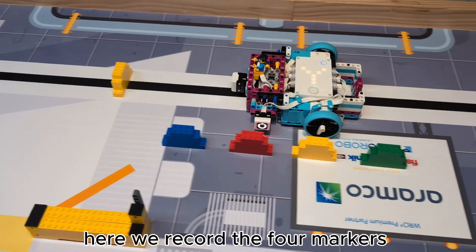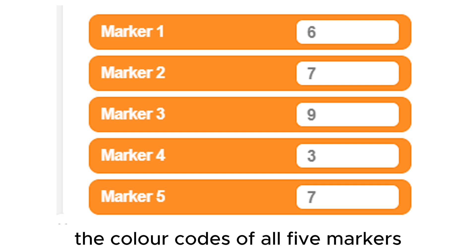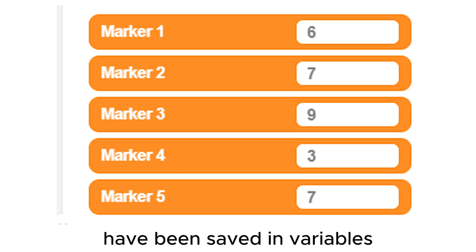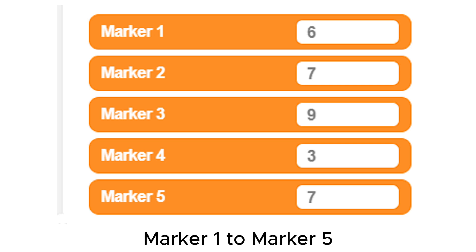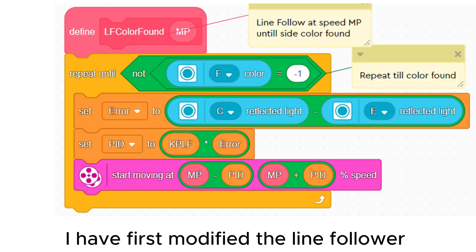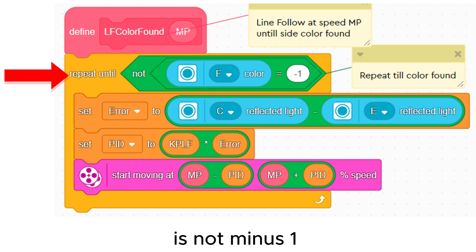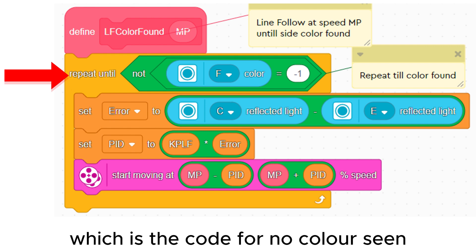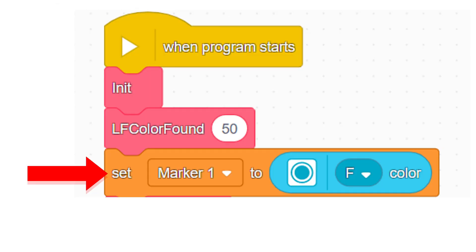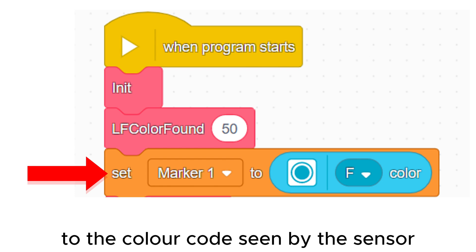Here we record the four markers as we drive past and grab the one at the end as well. The color codes of all five markers have been saved in variables marker 1 to marker 5. To do this I have first modified the line follower to move until the color code of the side sensor is not minus one, which is the code for no color seen. I then set the variable marker 1 to the color code seen by the sensor.